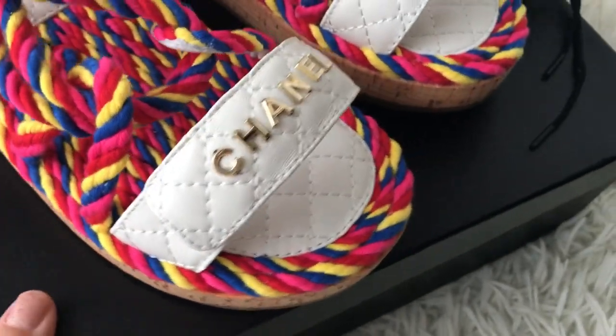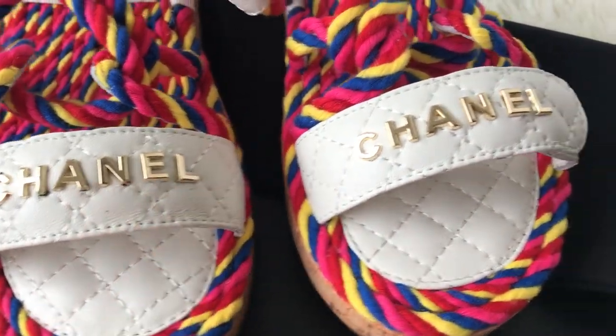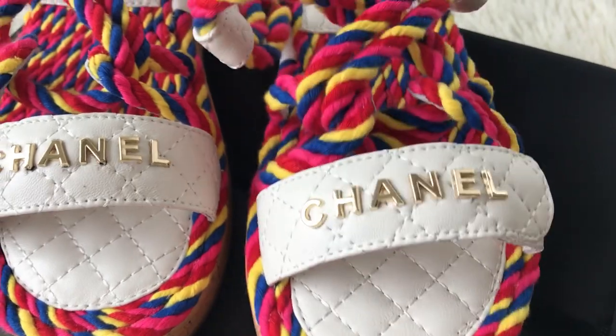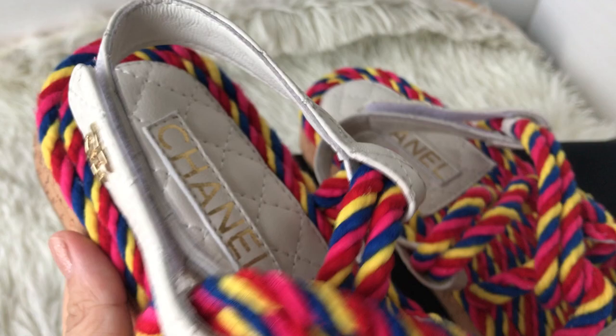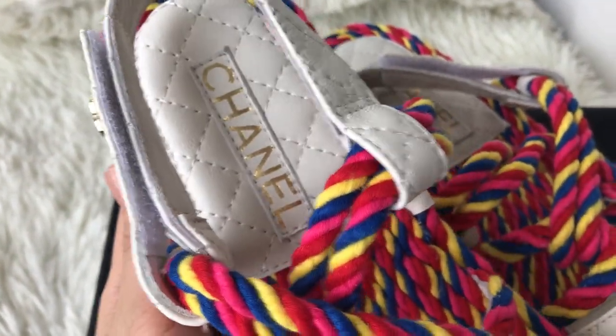Let's check out the details. You can see the Chanel metallic logo on the strap. Here we've got the logo on the strap, on the rear strap, and the logo on the bottom.